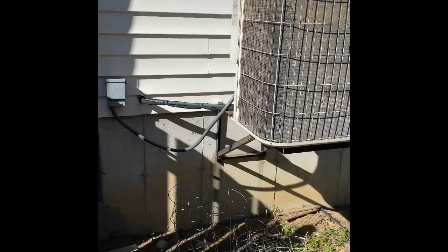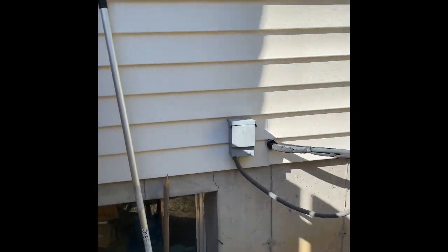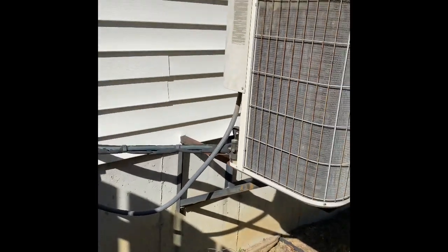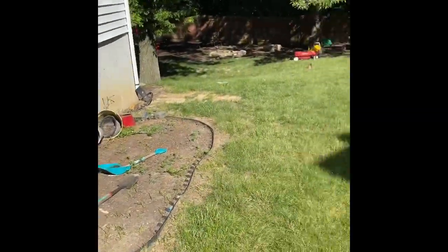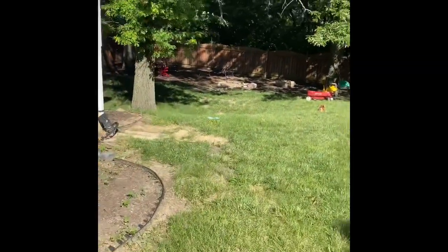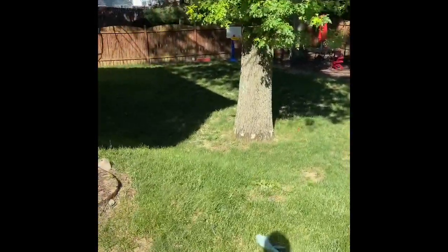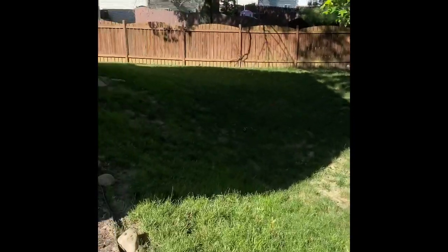We'll bolt the new one to the wall there and do a new disconnect box and electrical whip. We may end up replacing the refrigerant lines — I'll check all that inside. There is a walkout basement here; I'm going to walk down to that now for the indoor portion of it.